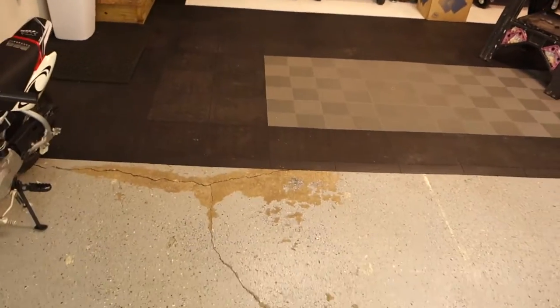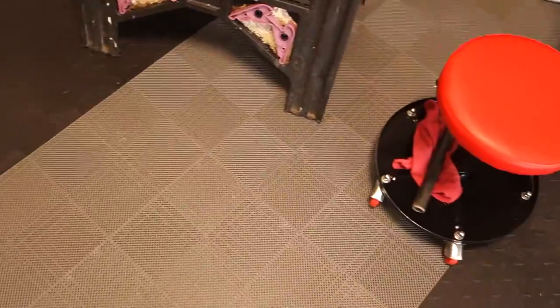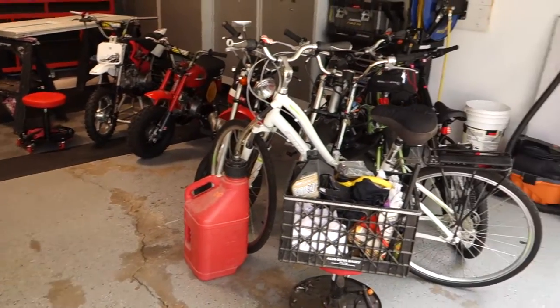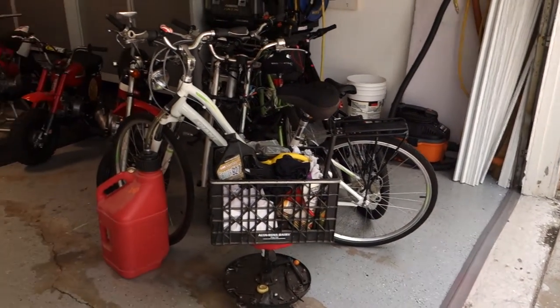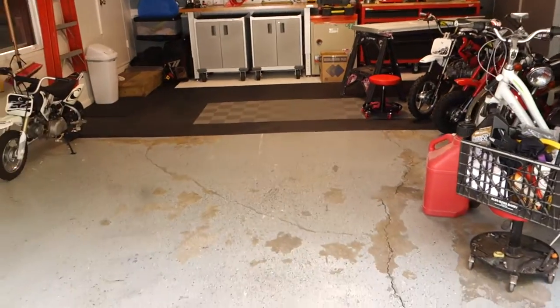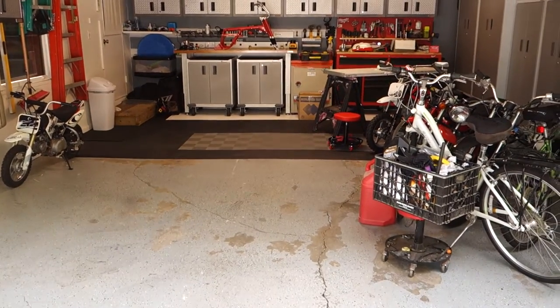The stuff in the middle is perforated so water and dirt can fall through and I can just vacuum it out — pretty nice. My old epoxy didn't hold up, so I didn't want to do that again. I was debating whether to resand everything and start over, but I checked out these tiles instead. I would definitely go tiles again — I wouldn't do epoxy by myself. Maybe have a company come out, but I really like the tiles and I'd probably go that route again anyway.